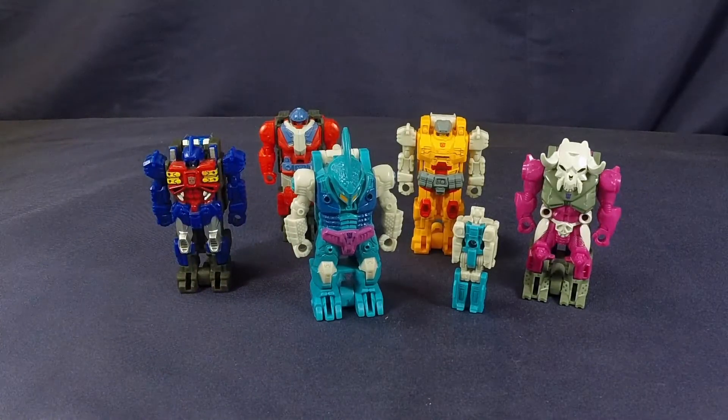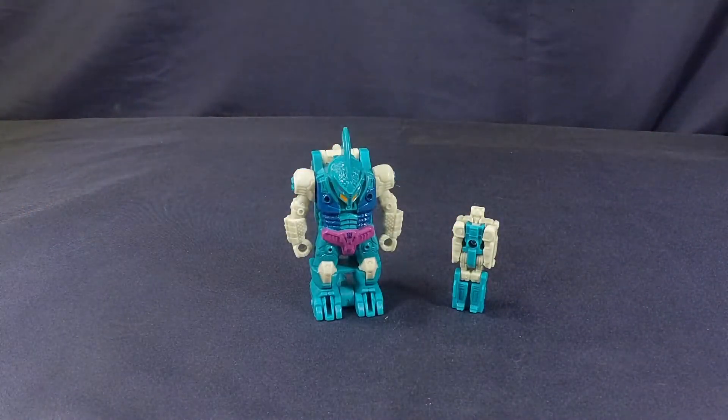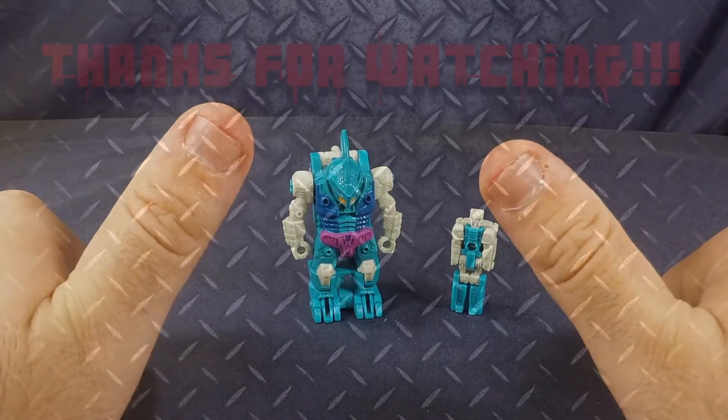That's my final thought — what are your thoughts on this figure? Let me know in the comment section down below. Like, share, subscribe, all that fun stuff. Hit me up on Facebook, Twitter, Instagram — all that information will be in the description down below. This is SLB and this has been my review of Transformers Power of the Primes Alchemist Prime and Submarauder. This is SLB saying: my childhood hates me.